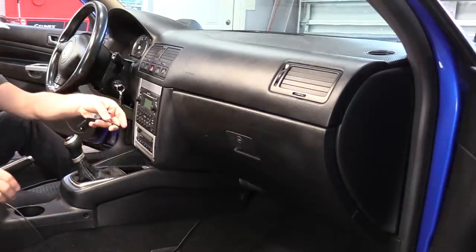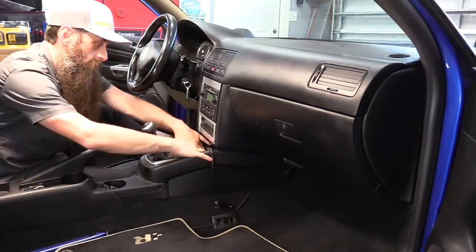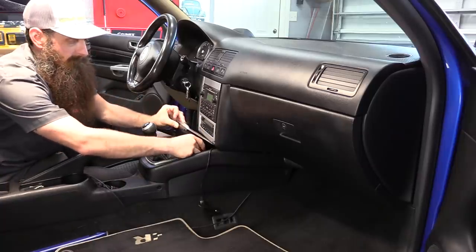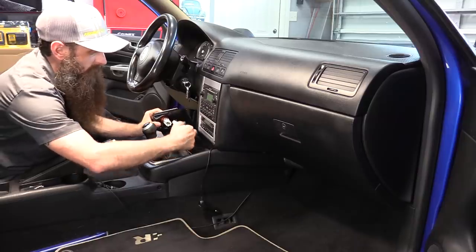First, we'll remove the little red cup, then there's one T20 screw underneath it. Go ahead and take that out, push the tray back, and then slide it up and forward. We don't want to pull it though — we want to be careful. There's a plug for the 12 volt outlet and one wiring harness retainer.